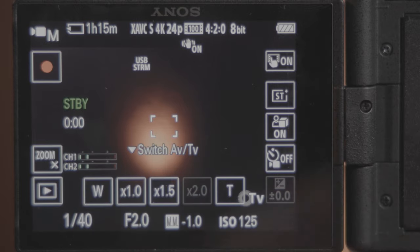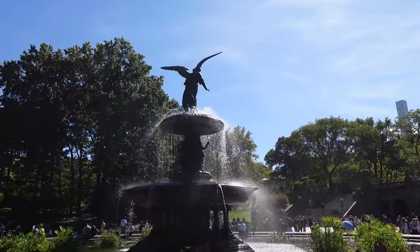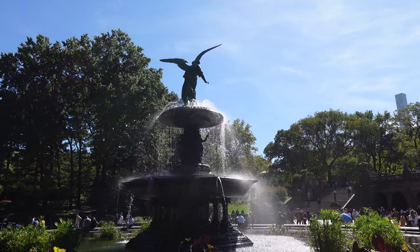However, it is worth noting that, being a fixed prime lens, this camera can't optically zoom in or out. You do get a rocker to digitally zoom in up to four times, but think of this effect as like pinching in on your phone's camera app while taking a picture.